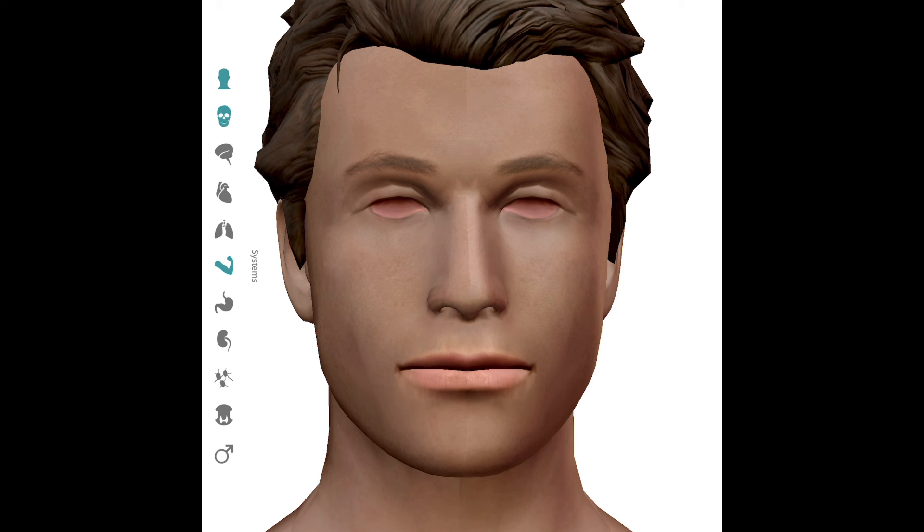A more serious type of nosebleed is the posterior nosebleed, which originates from the branches of the sphenopalatine artery much further back in the nose. Generally, with a posterior nosebleed, you will have brisk bleeding from both nostrils. A posterior nosebleed is extremely difficult, if not impossible, to manage at the academy. If you're bleeding briskly from both nostrils, have a teammate drive you to the nearest immediate care, because this will most likely require imaging and further intervention such as nasal packing and close follow-up by an ear, nose, and throat physician.